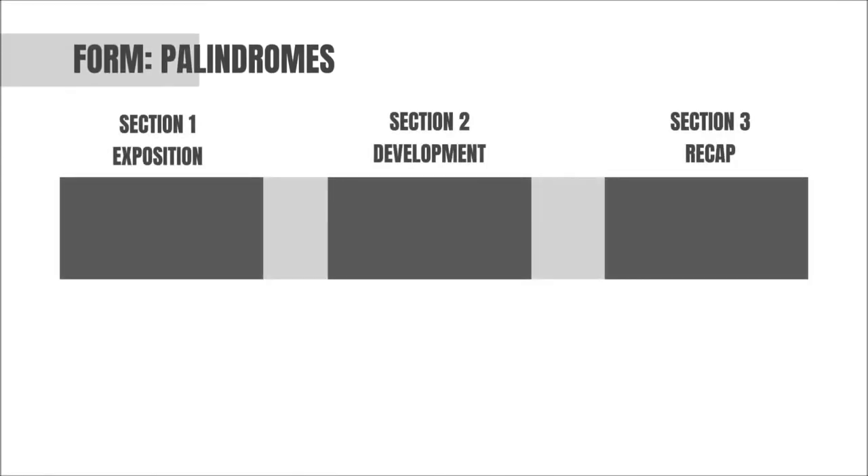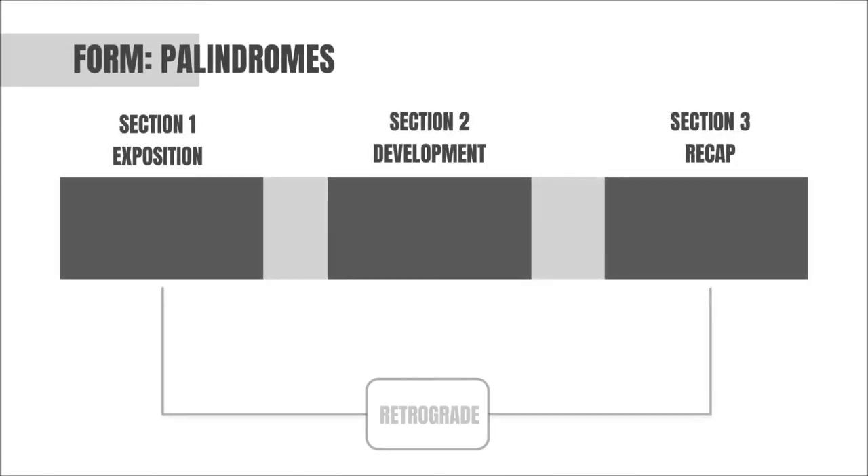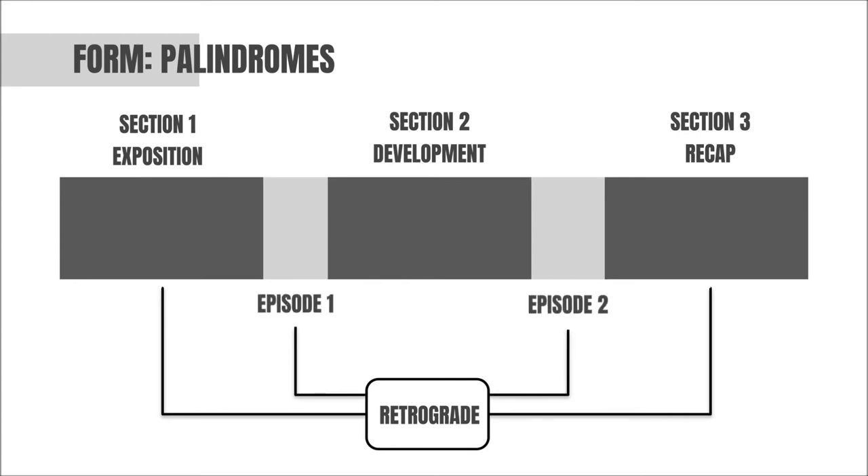This reversal of events from Section 1 creates a compelling symmetry and overall sense of balance between the outer sections of the overall form. This symmetry is also reflected in the structure of the episodes that connect the three main sections of the piece, as Episode 2 is actually Episode 1 played in reverse as well. Together, these relationships create a palindrome structure around the central development section.